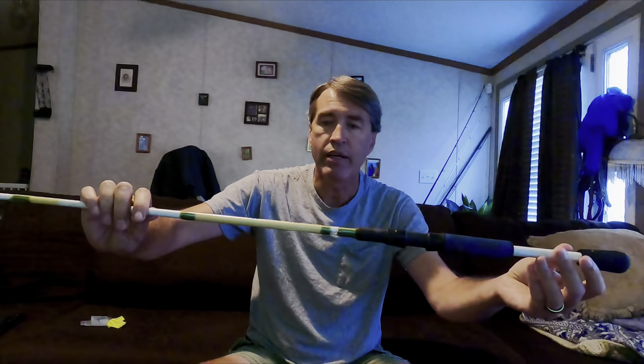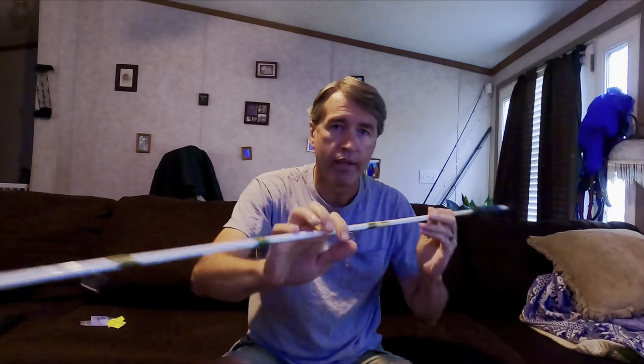First off, you don't need an expensive setup to catch skipjack. Skipjack are not heavy — a big one, I'm guessing, is a pound, pound and a half maybe. What I typically use is an inexpensive Walmart casting rod and casting reel. Right here is a cheap Shakespeare Excursion 7-foot rod that I was using, and you'll notice that it's now a 5-foot rod. It's cheap and it performed like a cheap rod.